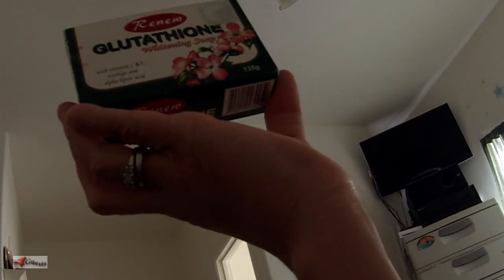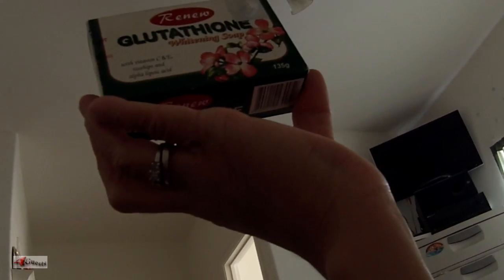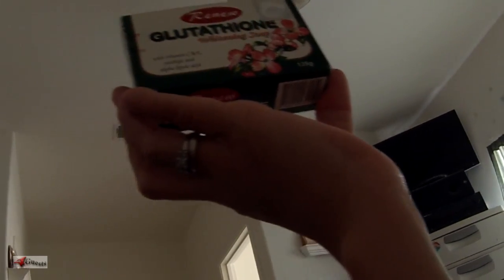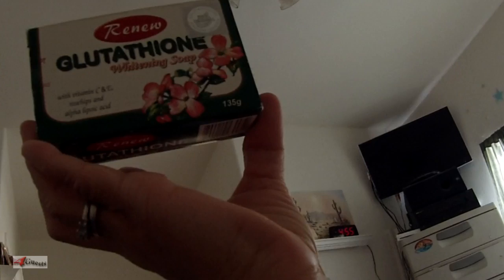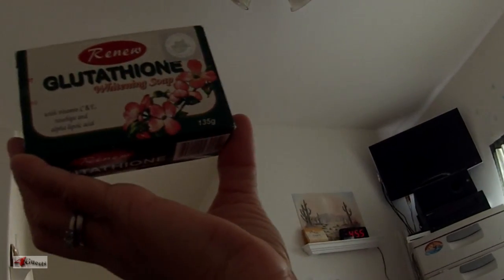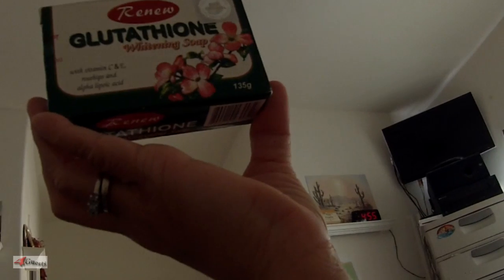Alpha lipoic acid is another very potent antioxidant. This is manufactured by PF Cosmetics for Gold Wear Essential Product Corporation out of Manila, Philippines. Honey, you've used this soap several times — we brought some bars back from the Philippines.